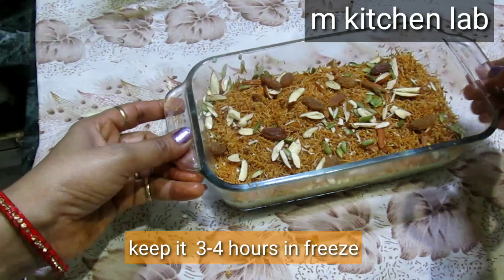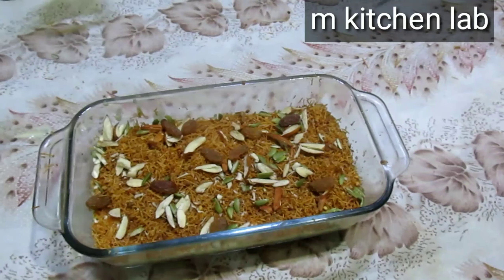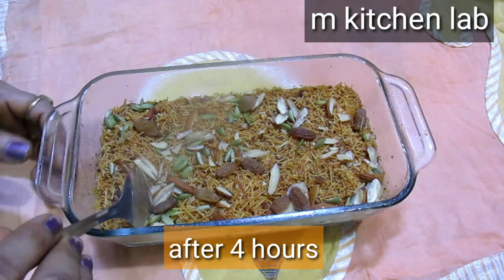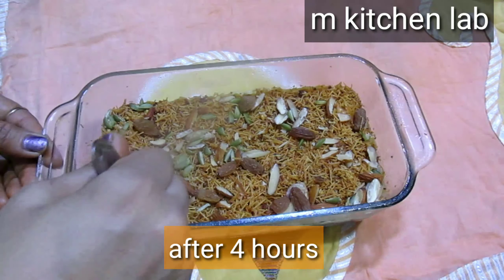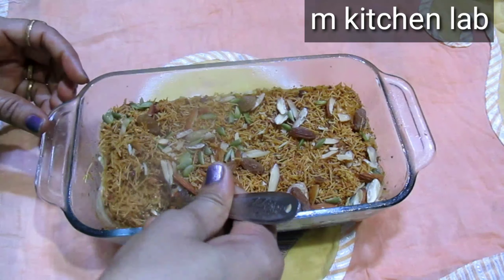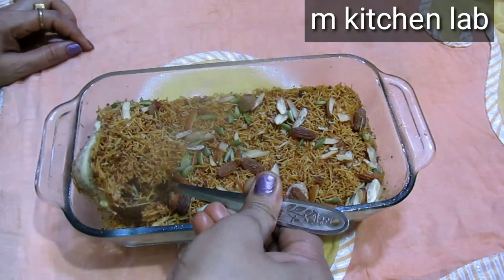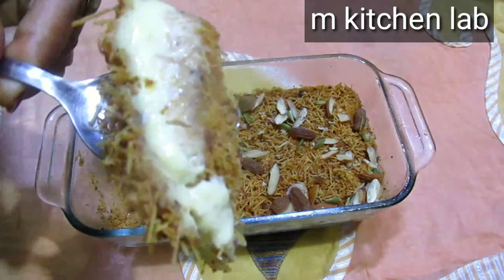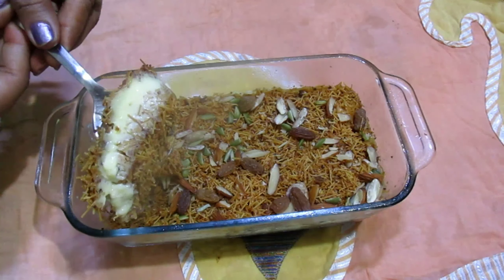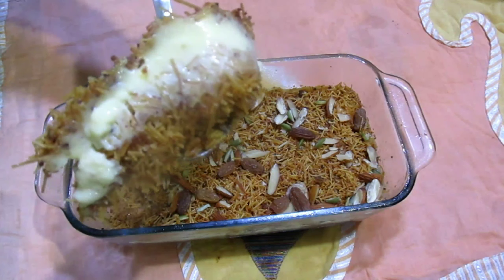We will set it in the fridge for 3-4 hours. It will look very delicious. Try making it at home — it is ready. I am cutting it now and after watching this, you will not be able to stop eating it. Please like, share, and comment.